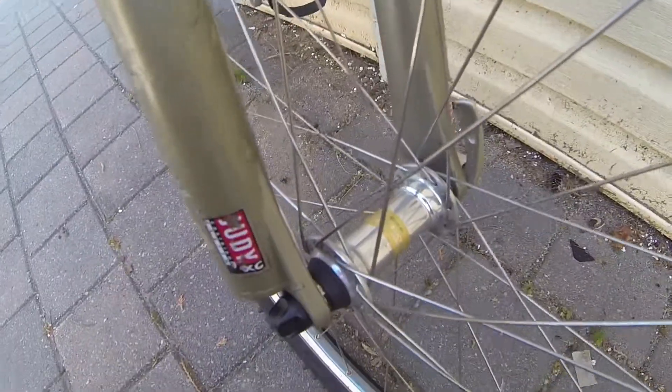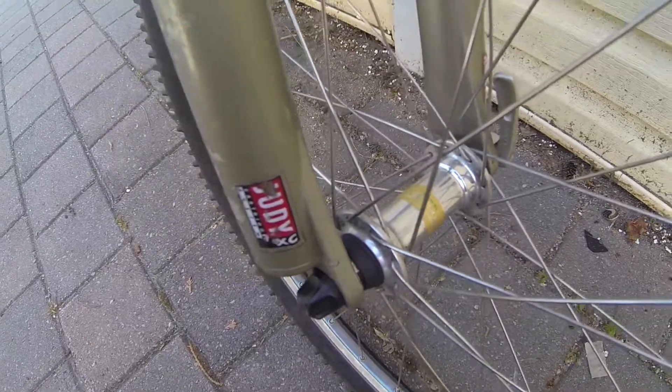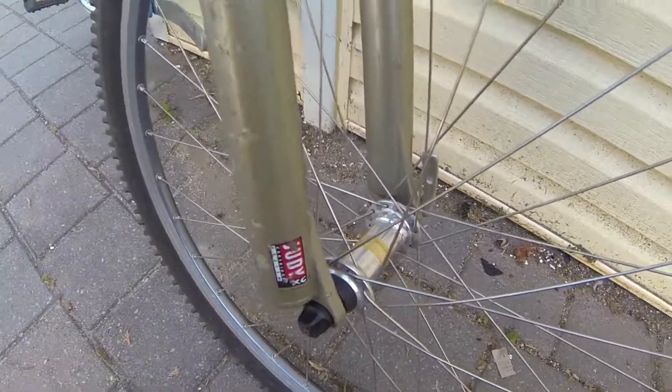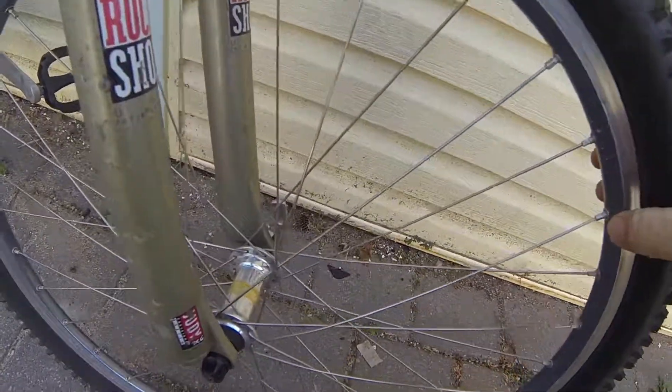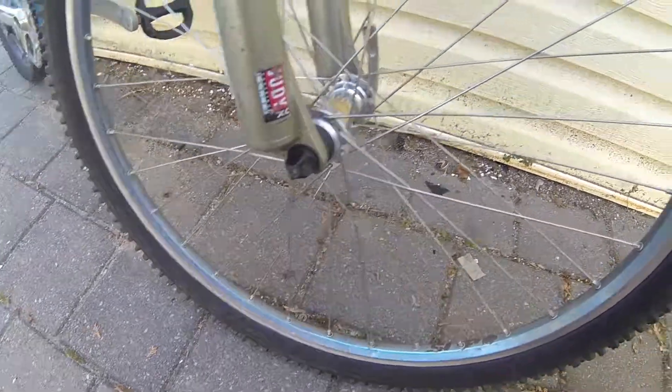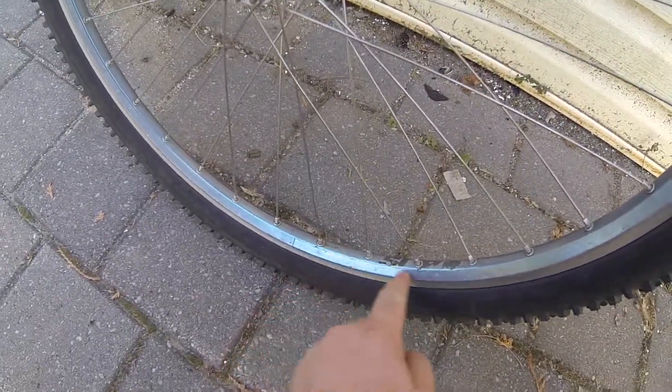Hub-wise, we have a Shimano Deore XT hub — a high-performance hub, quick-release, 100mm skewer. A very lightweight wheel. I think these are Regida — I could be wrong, I think they're Specialized wheels.